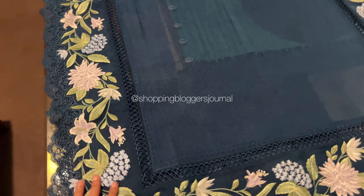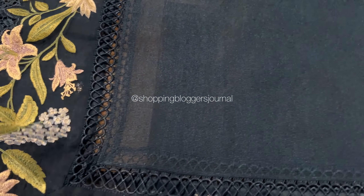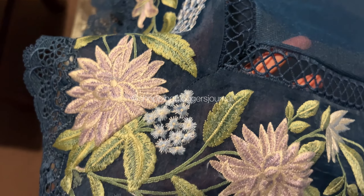Tharsa Online really delivered on what I asked them to do. I absolutely love this dupatta — it's absolutely gorgeous.